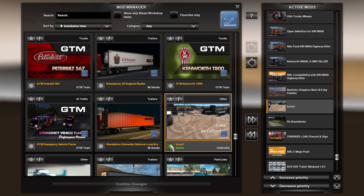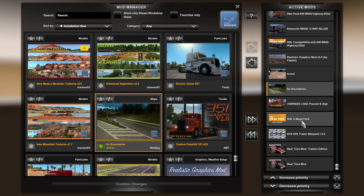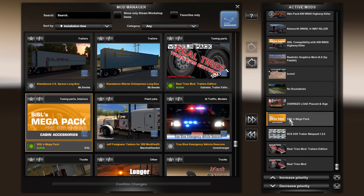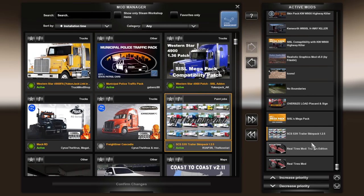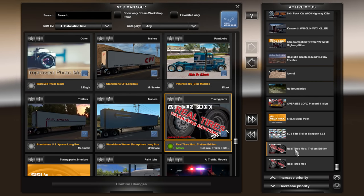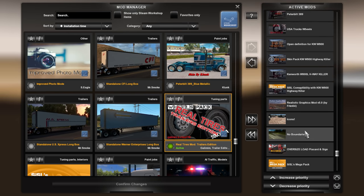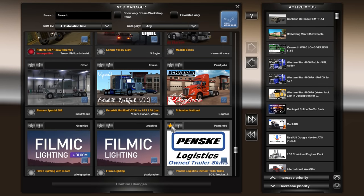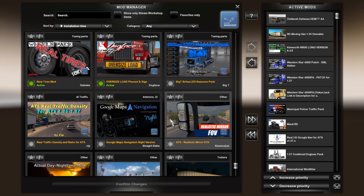It's Icons is the one I use — it's on the Steam Workshop. That's how I get rid of the floating stuff. No boundaries mod, oversize load placard and sign, SISL's mega pack — that's the one I use, the Steam Workshop mod. Then I have the SCS 53-foot trailer skin pack for the ownables, and then the real tires mod — the other one is the trailers edition.